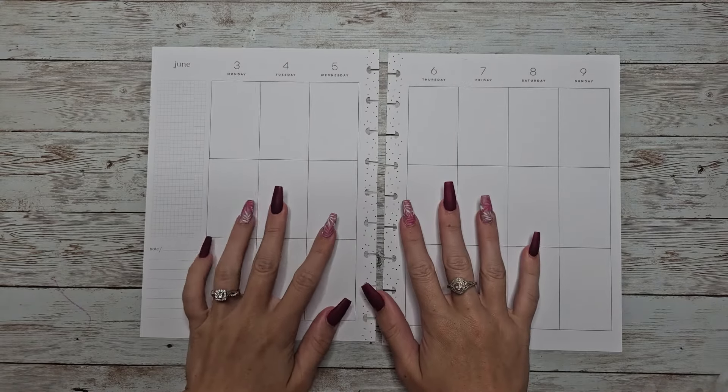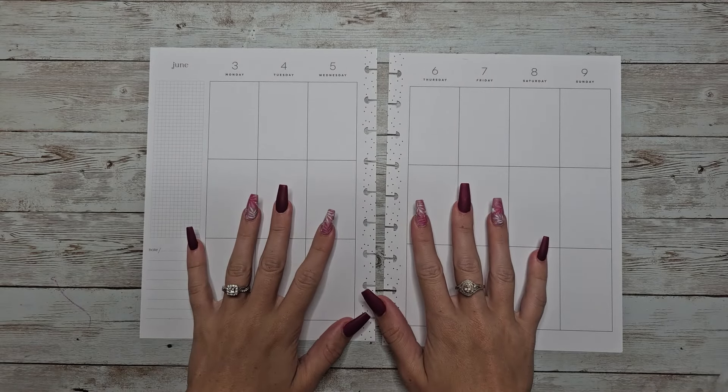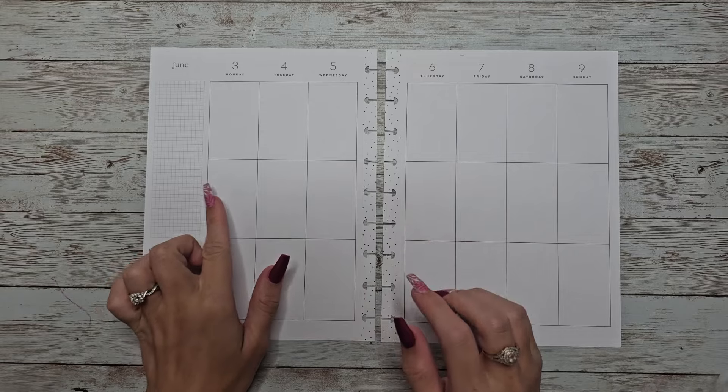Hey guys, welcome back to my channel. In today's video, I'm going to be doing a plan with me in my vertical Happy Planner for the first week of June.